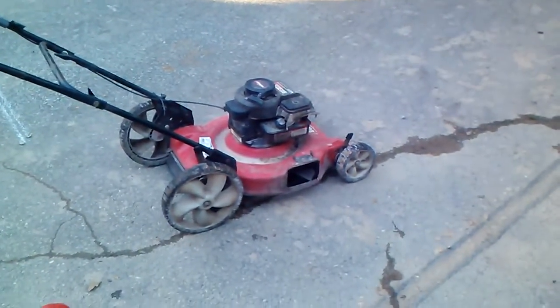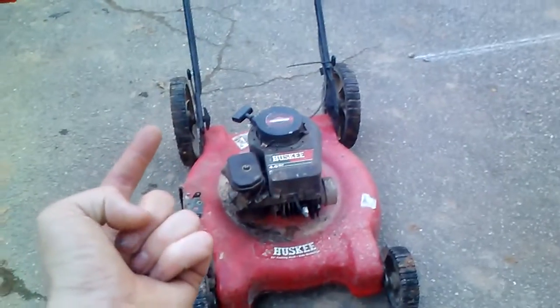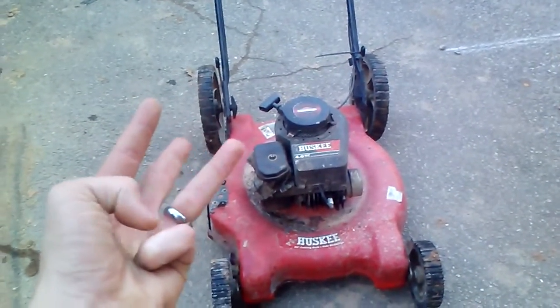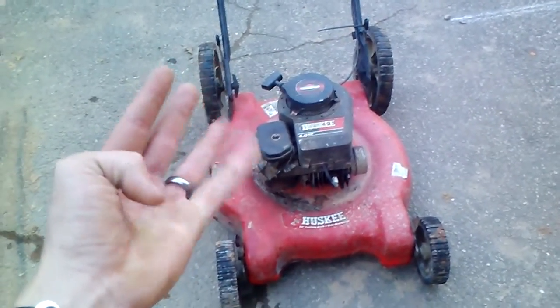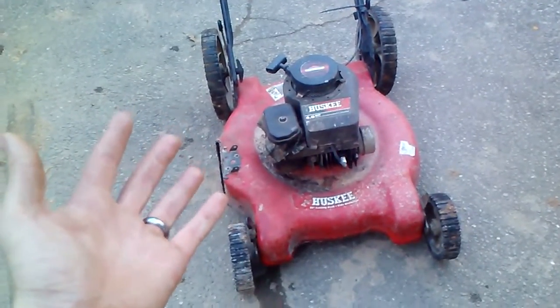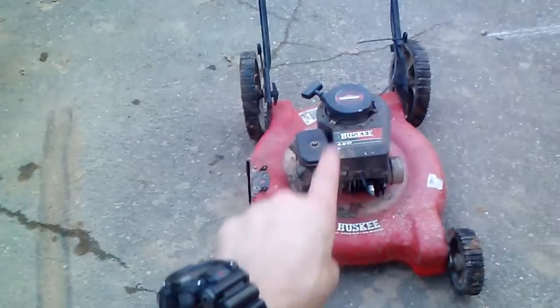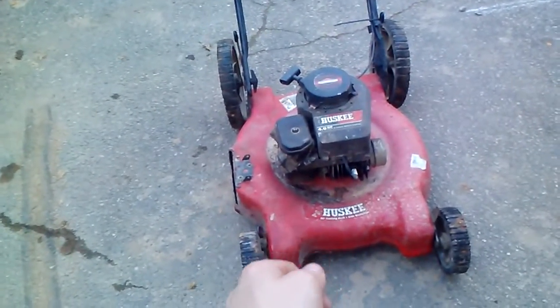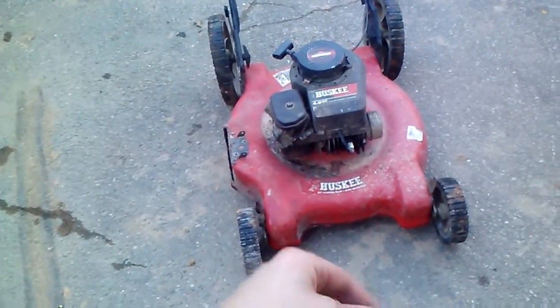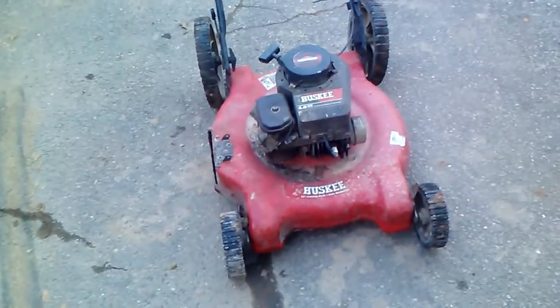Anyway, we finally get the video started. If anybody remembers, this is my 2001 MTD branded Husky with a little four horsepower Briggs and Stratton on it that I have run hot, pushed off in water, ran it without oil in the crank, and then we also ran it without an exhaust for a while. Then I let it sit out in the yard for about five or six years, and then I bent the blade — actually the crankshaft on the engine got bent when I hit a rock in the yard. So we took the blade off and beat the crank, and then I had to beat the little oil seal back in the bottom of the block that fell out. And it's still running.